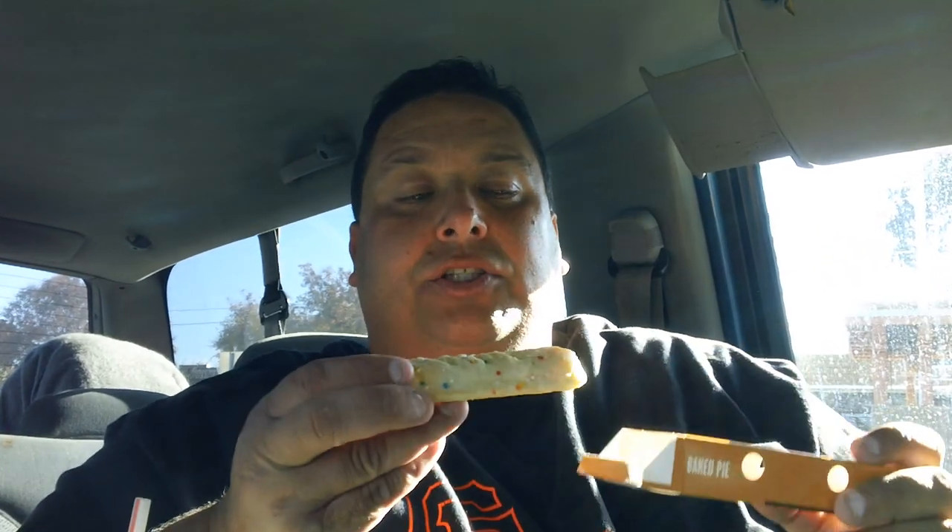I think it was like a couple bucks for the shake. And now we're gonna do the holiday pie. So I asked her what's in the holiday pie and she goes, it's custard. So let's see what it looks like, gang. Look at this — it's very holiday-ish, it's got little sprinkles on it, holiday sprinkles. It's very buttery looking and it looks like it's got a different texture from the normal pies that they sell. So I'm going to give it a shot, gang. This is the holiday pie from McDonald's — I think it was 89 cents.